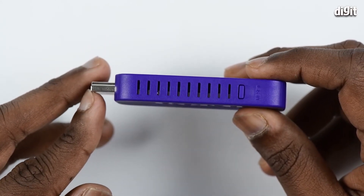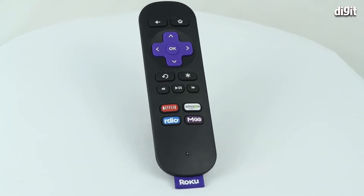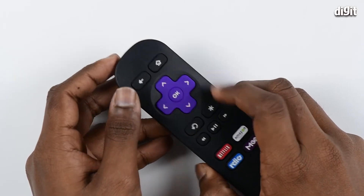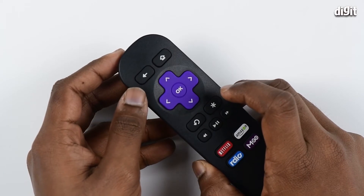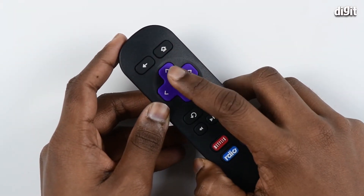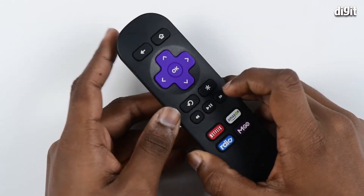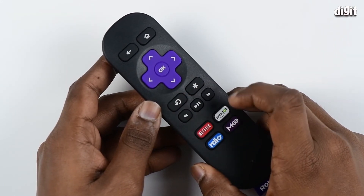Now coming to the included remote, it's got the home button which takes you to the home page of the software. On the side you see the back button which takes you to the previous screen. Below that you see the navigation buttons and the select button.